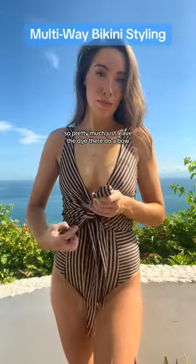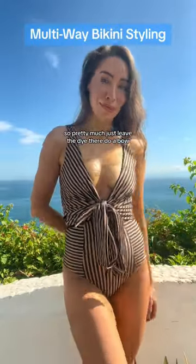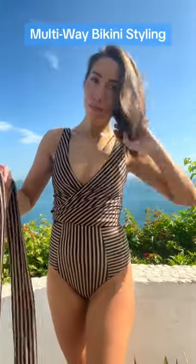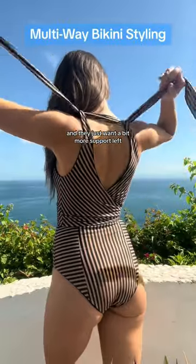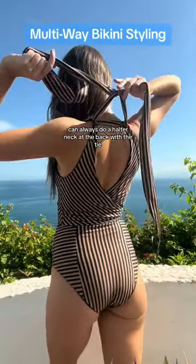Now you're going to do the same thing — pretty much just leave the tie there but do a bow. This is really cute and makes it a little more playful. For ladies who have a larger bust and want a bit more support and lift, you can always do a halter neck at the back with the tie.